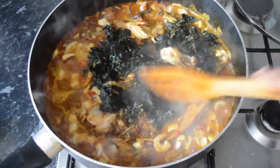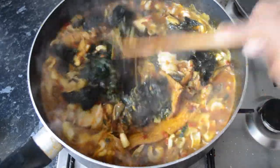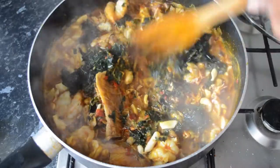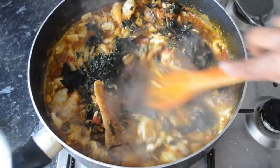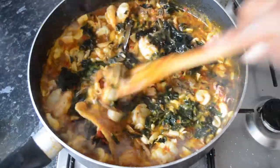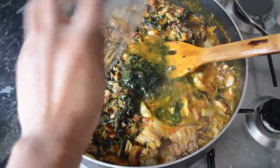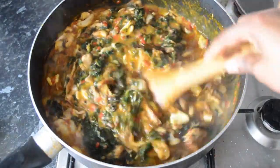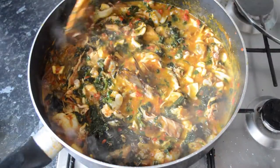Now I'm going to be adding some water because I don't want mine very thick. Remember, I haven't put in the okra yet, so it is down to preference how thick or how watery you prefer your okra soup.